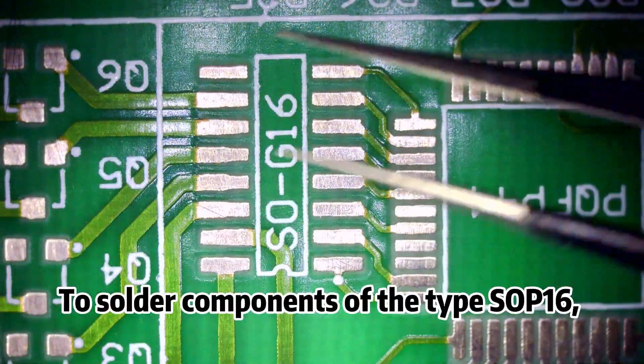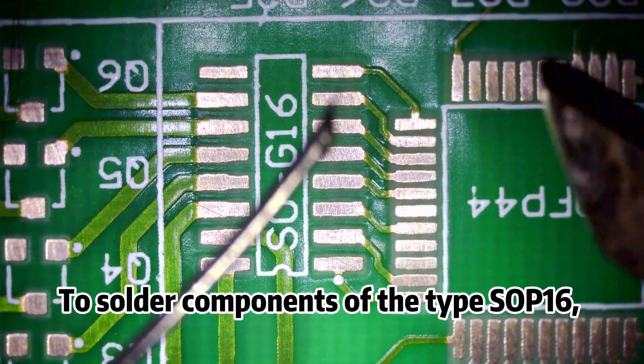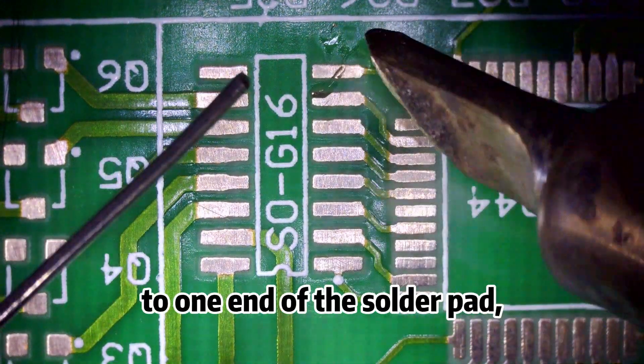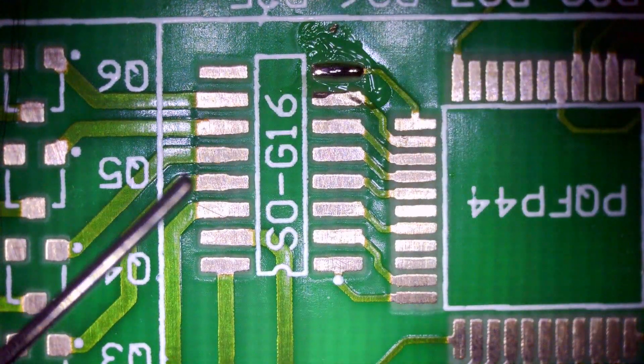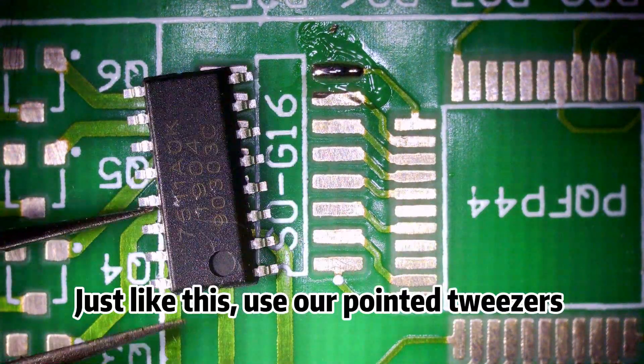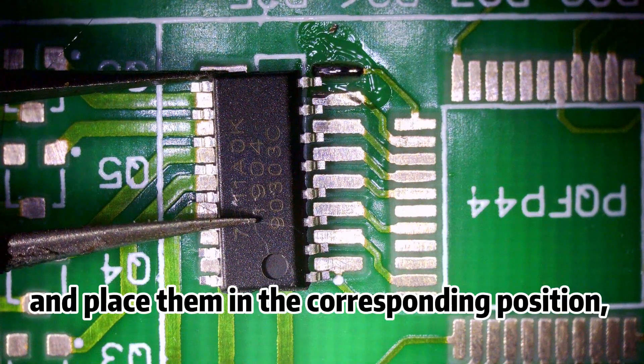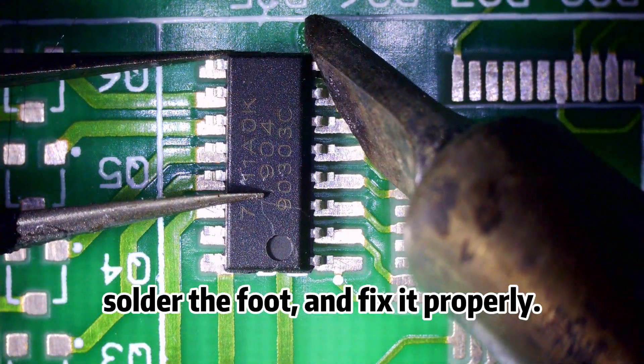To solder components of the type SOP16, it is necessary to first apply a little tin to one end of the solder pad, and then solder a pin. Use pointed tweezers to clamp the components and place them in the corresponding position, then solder the foot and fix it properly.